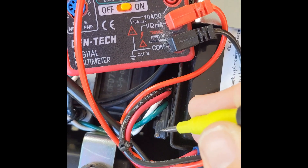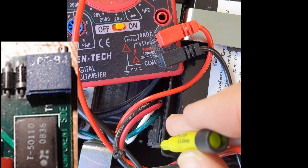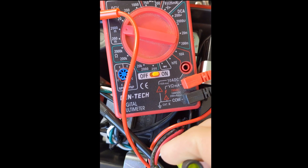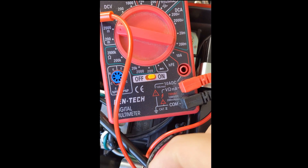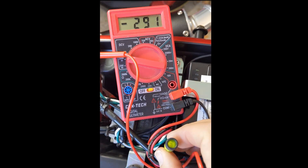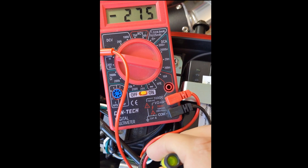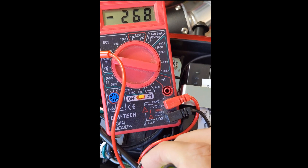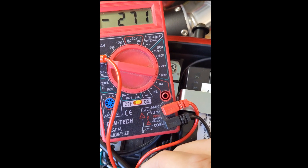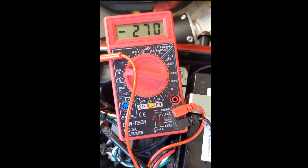This small potentiometer on that board is what you adjust. Turning it counterclockwise reduces the rich mixture. And that's how you make the adjustment.